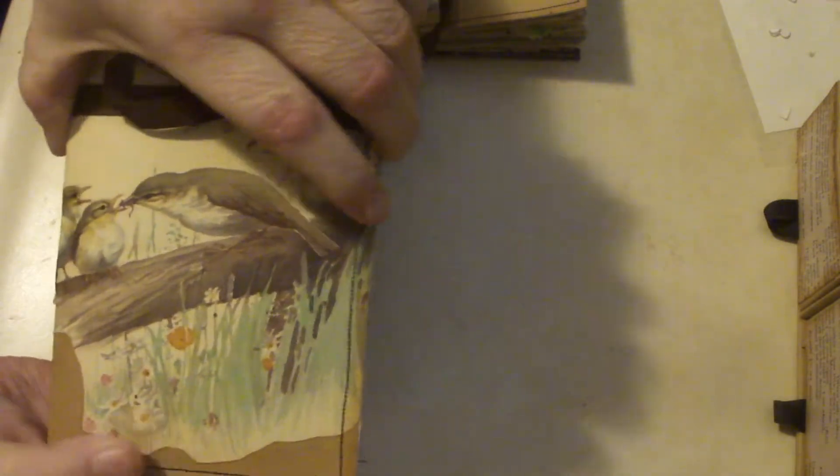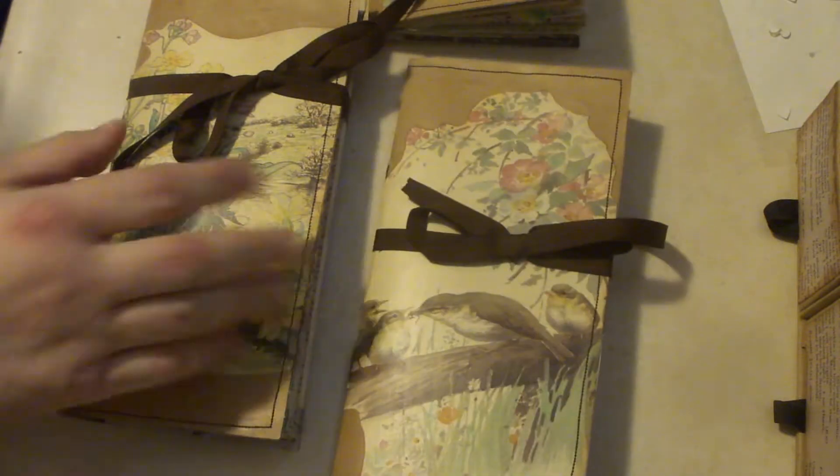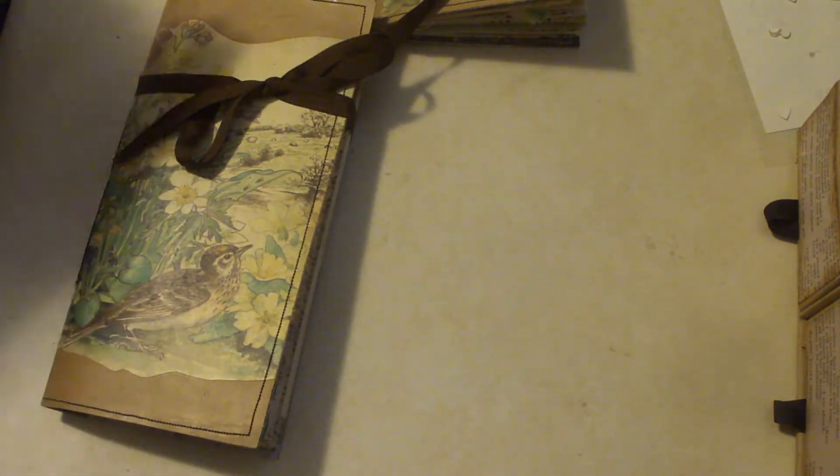This last one has Mama feeding her baby. I'm going to open and walk through just one because they are essentially the same — they contain the same elements, just different papers, that sort of thing.